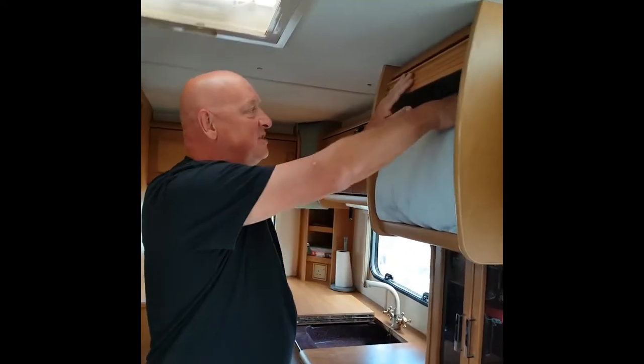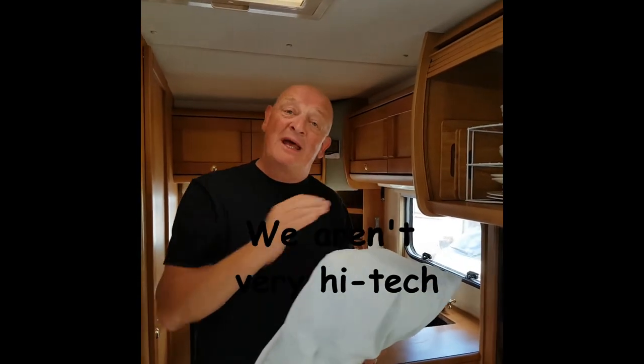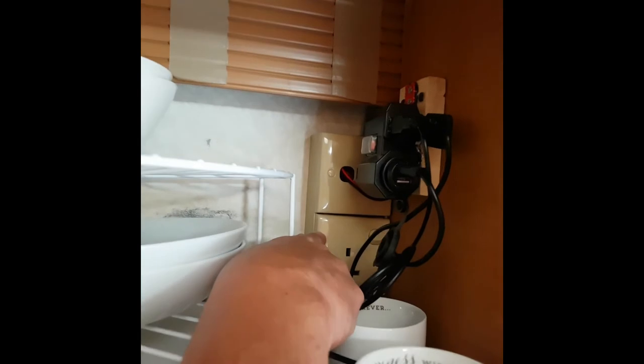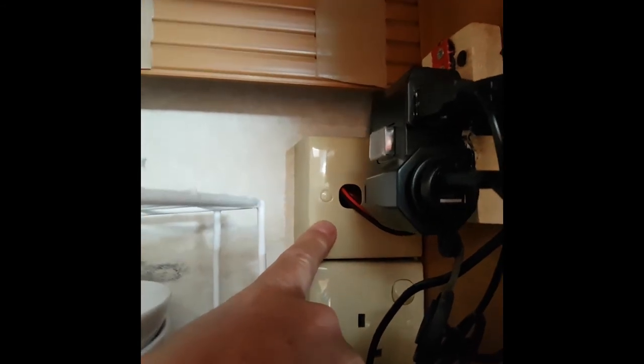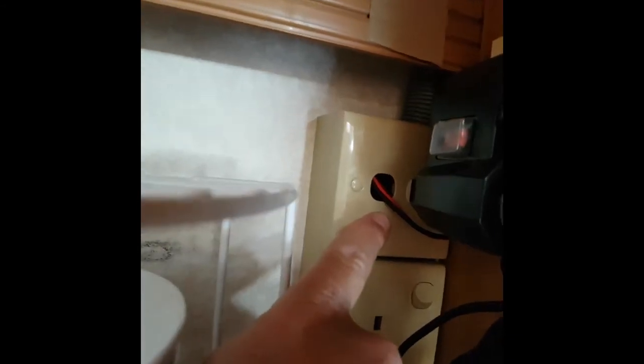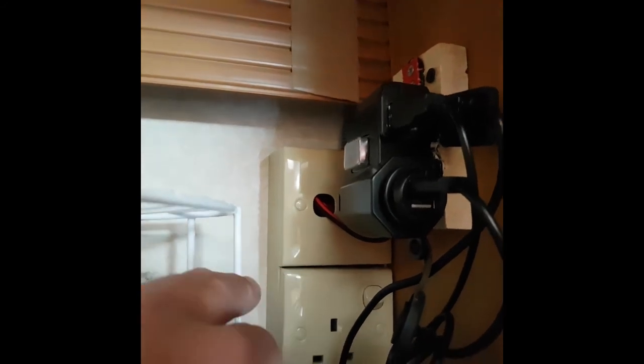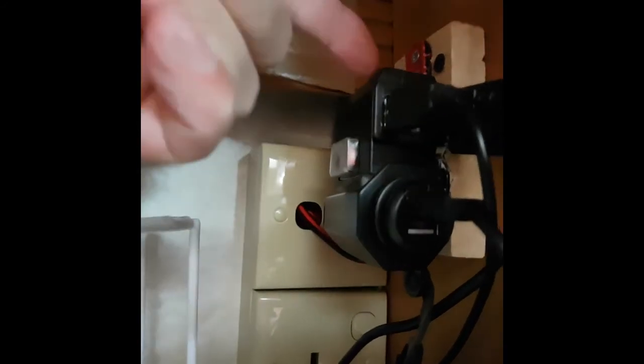So I'll show you our crockery cupboard. This is how we stop our plates, bowls and cups rattling — we just use the old-fashioned pillow off our bed. If you come around here, we have a normal 240-volt socket at the bottom and the 12-volt socket, the old-fashioned one, with a TV aerial. We don't use the TV aerial. We do have a TV, but we tend to watch DVDs just in the wintertime.